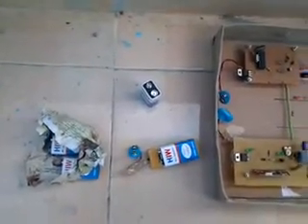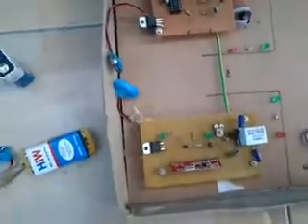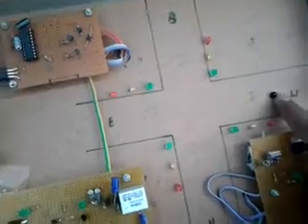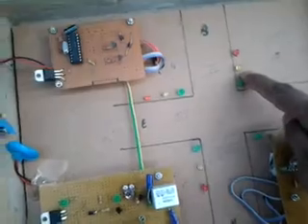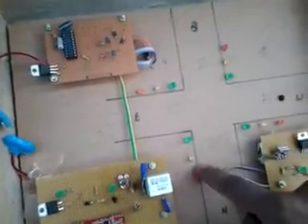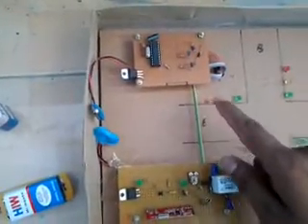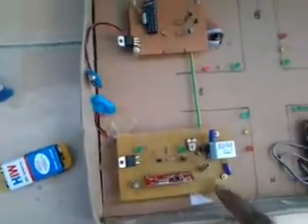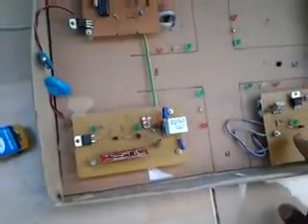What we are doing in this project is keeping one IR sensor on the track. And this is the traffic light — first, second, third, and fourth. And this is my RF transmitter, RF receiver, and this is the basic microcontroller circuit.